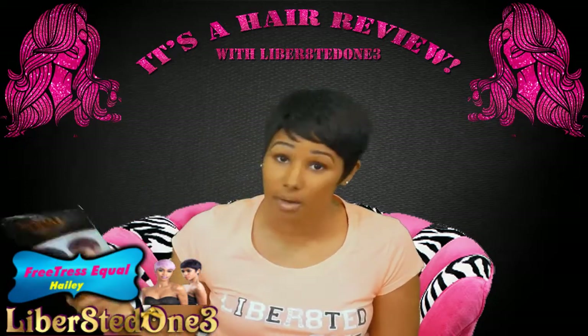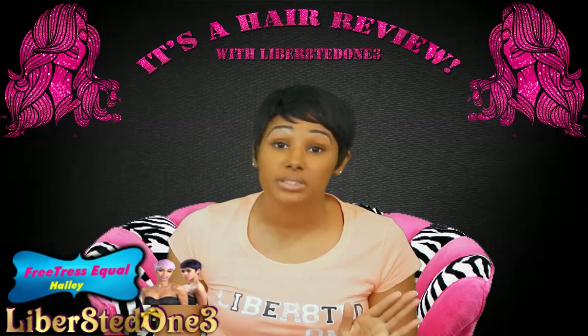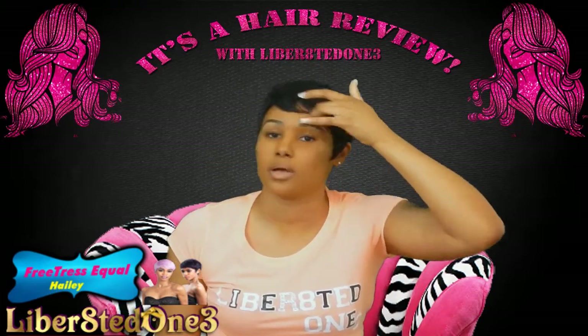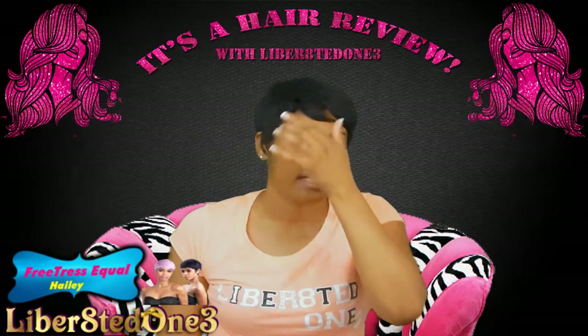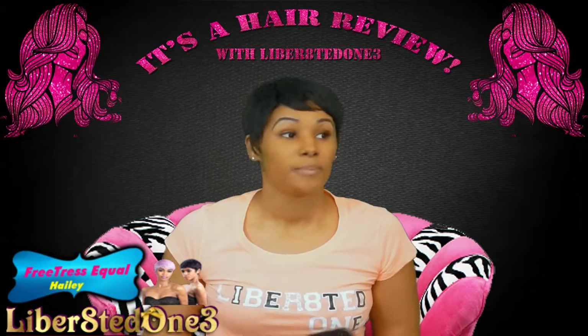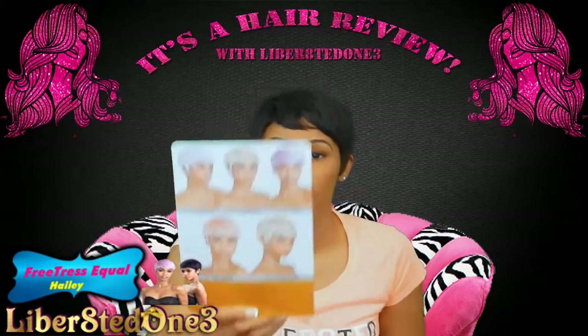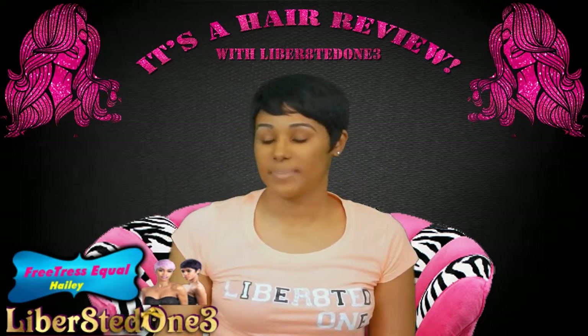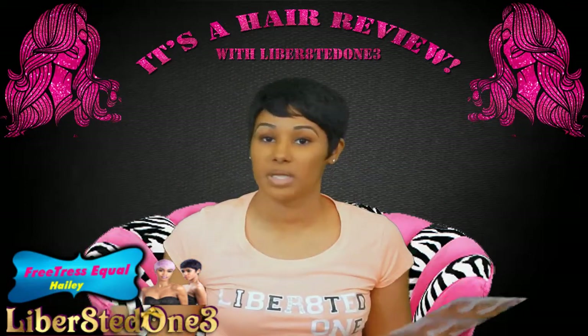I didn't have to do anything to this hair, I didn't have to cut it. If I want to change the way I look, I literally just take my little fingers and pluck with the hair — if I want it down to my face, if I want to swoop it. I'm so in love with this unit. She is a pixie cut, she comes in many different colors. I simply have her in a 1B because that's work friendly for me.